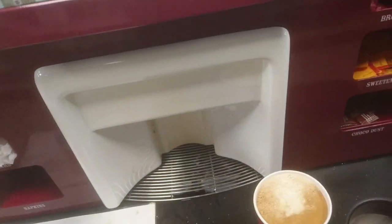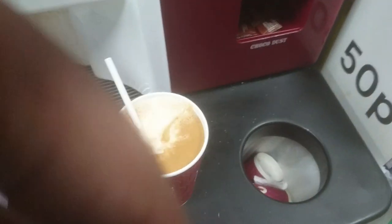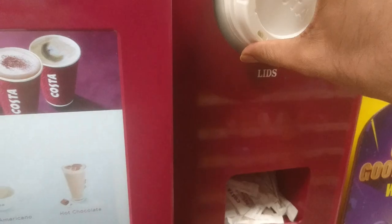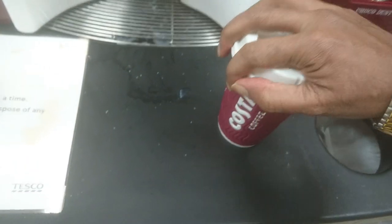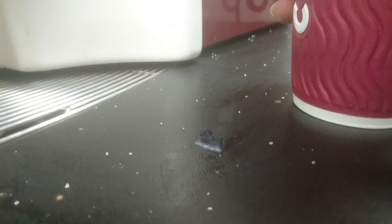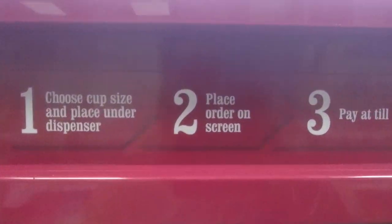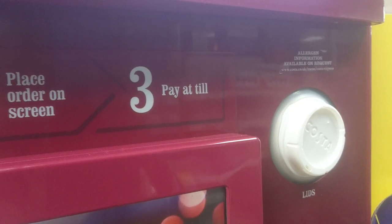Because of the corona situation, they have put those straws here. There is a bin where you can put any extra items. Finally, I need the lid — I place the lid firmly on the cup. Now we have completed these steps and I'm going to pay at the till.